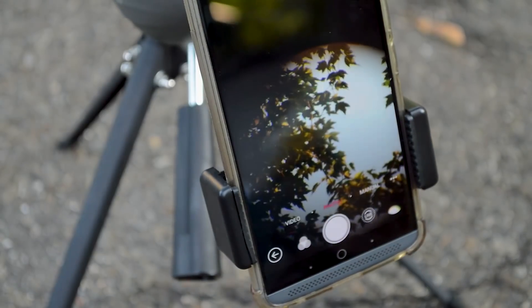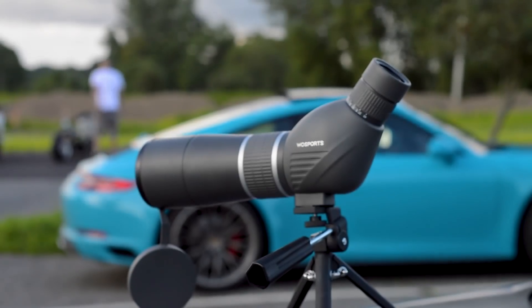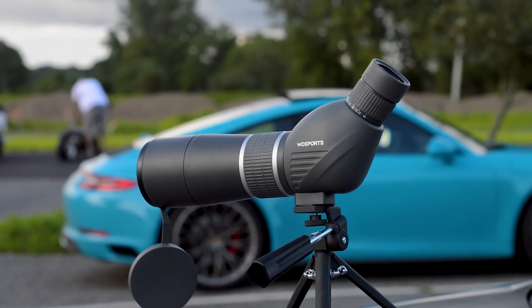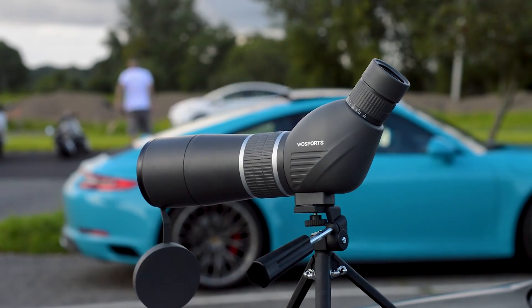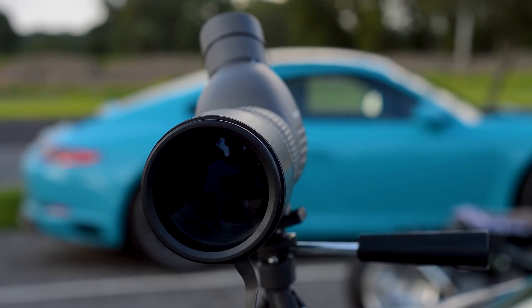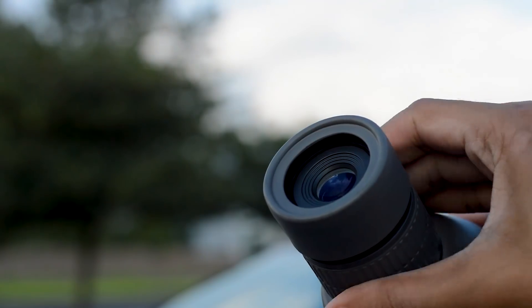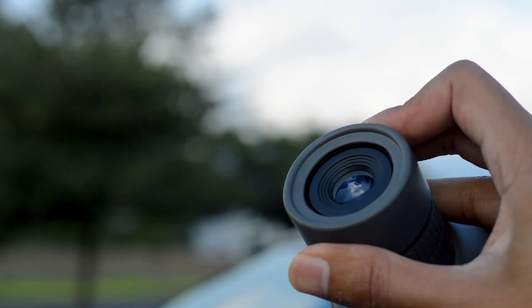Since you'll be using this outdoors, moisture, dust, and debris on the lens are potential concerns. But this thing is not only waterproof, it's also sealed from moisture, dust, and debris — making it ideal for just about every environment. They also use nitrogen gas purging for even more waterproofing, so you could probably dunk this in water and it would be perfectly fine thanks to its O-ring seal.